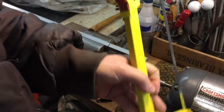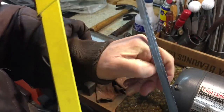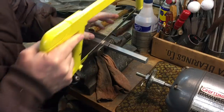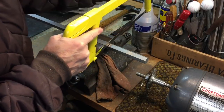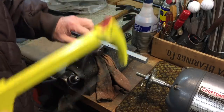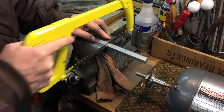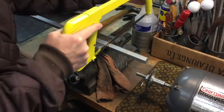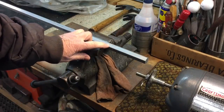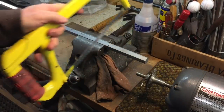Now we're at the hacksaw. We're going to make sure our blade is tight — you always want to have your hacksaw blade tight so that there's very little movement from left to right. Then we're going to mount our bar in the vise and we're going to split the line that we drew with the hacksaw. I'm going to start with a couple drop cuts, a couple cuts going back — that'll make your line visible. Now you have your line; keep the hacksaw straight and saw just a little bit through, going down until about half your blade is covered with the saw.